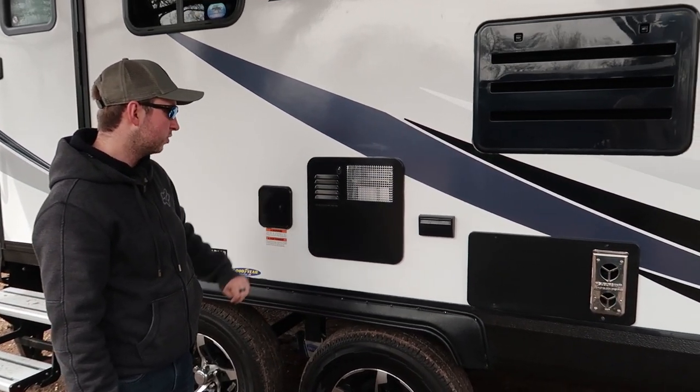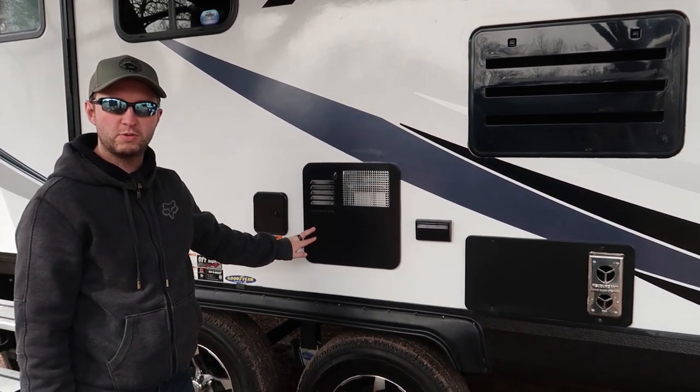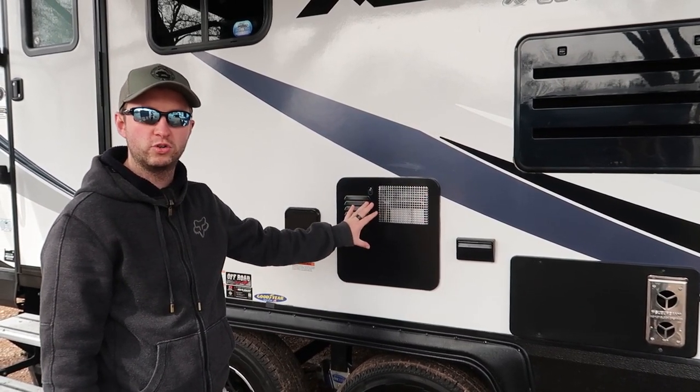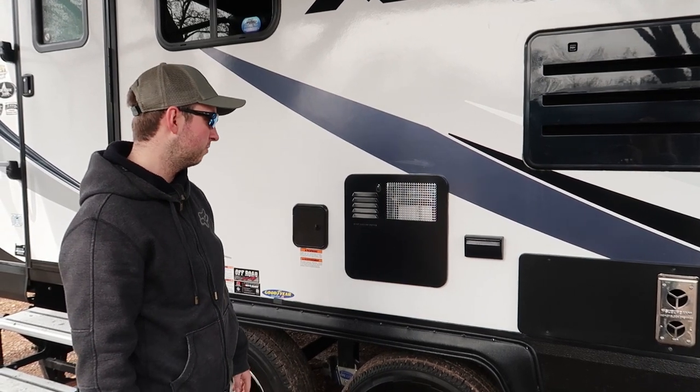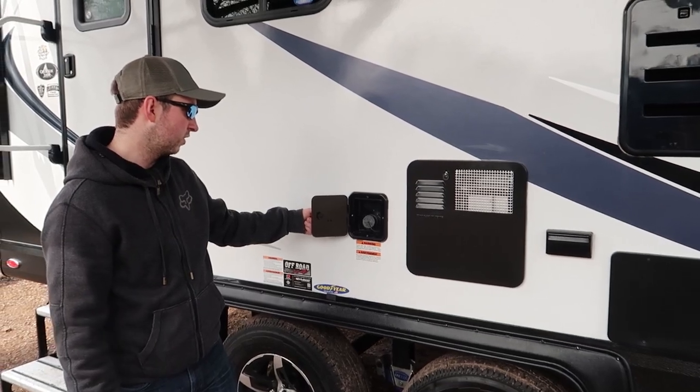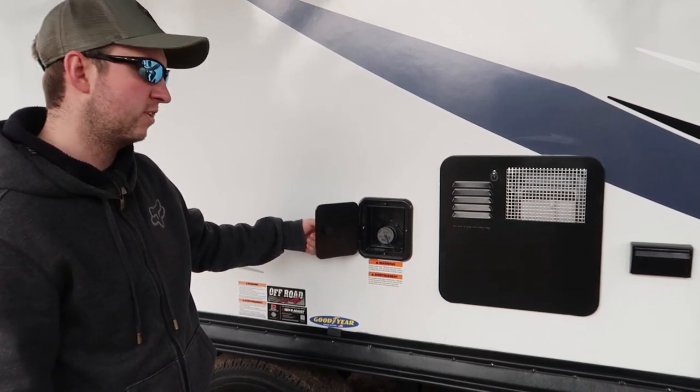This is the water heater. There is a master switch in there which is what we use to turn on the electric water heater — you've got to make sure the hot water tank is full before you turn it on. And inside here we've got the fresh water fill inlet.